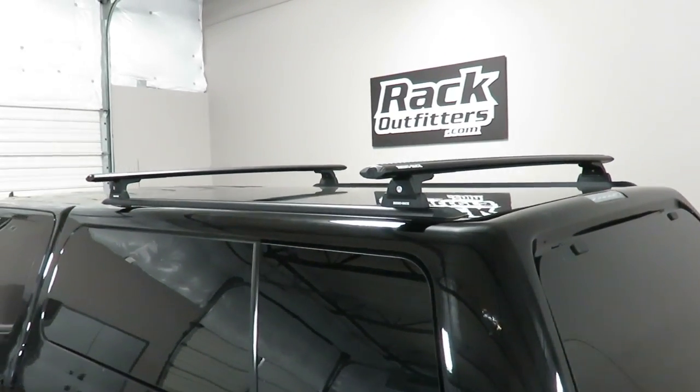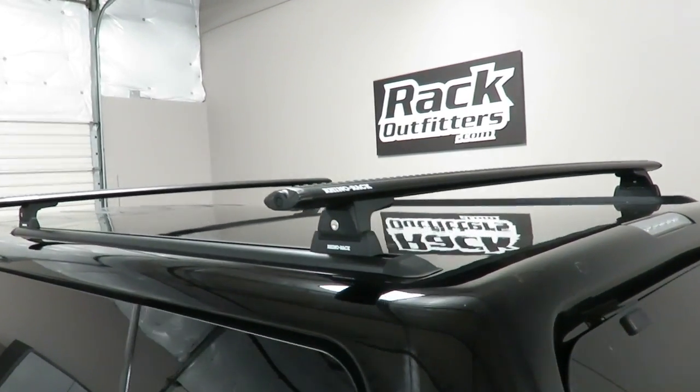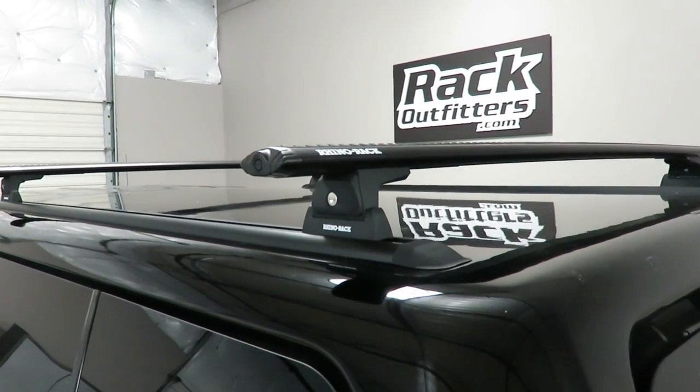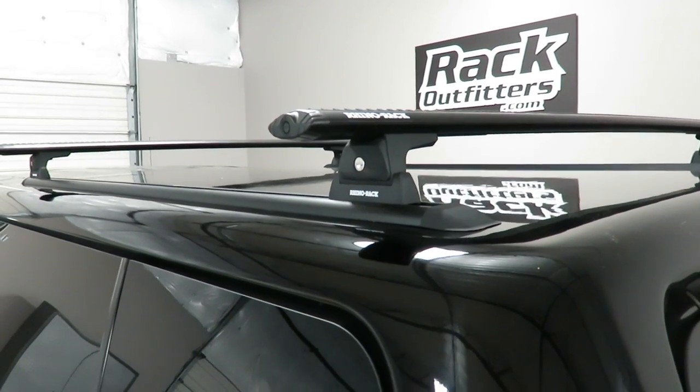We've outfitted this vehicle with the Rhino Rack RLT600 Vortex Base Roof Rack System mounted to Rhino Rack RTC16 tracks.